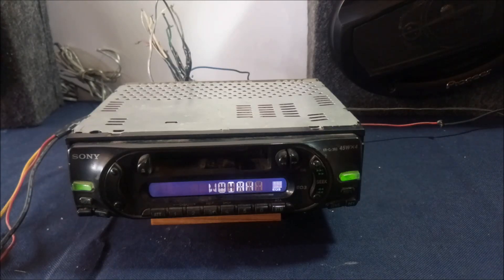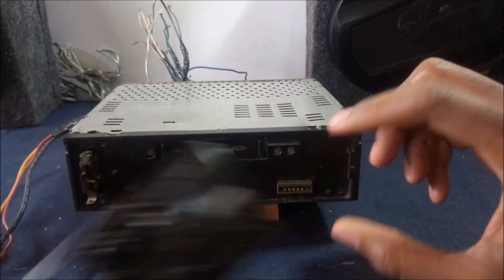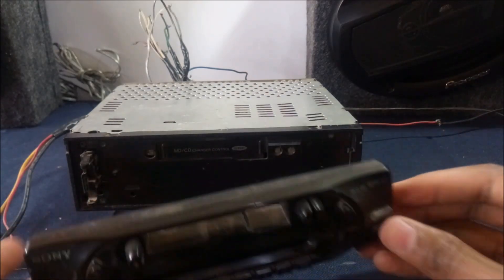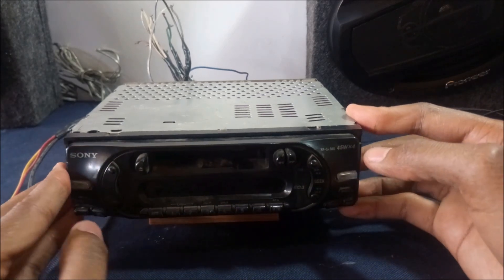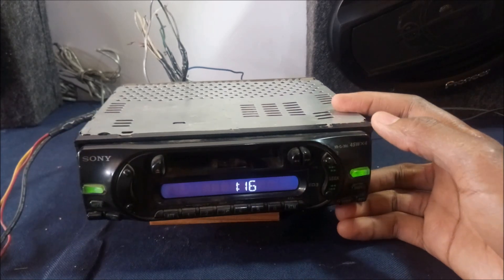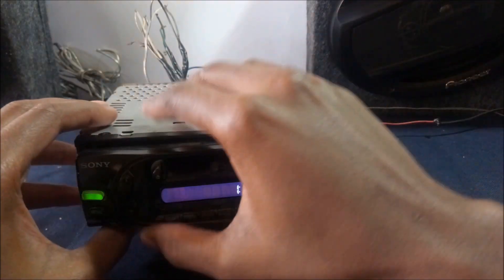Hello there. What we have today is a Sony XRC-A360 — it's a car radio system, one of the oldest systems. This one was given to me by my dad, so all I needed to buy was the faceplate, which is this over here. It didn't have a problem after buying the faceplate and it worked fine. Today I'm going to show you how to play music from your smartphone to this unit.